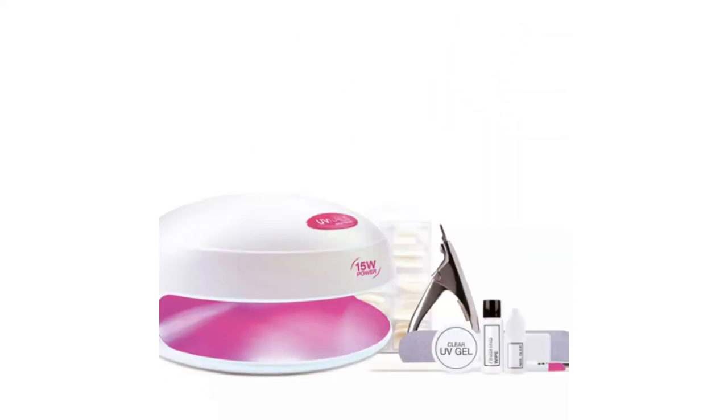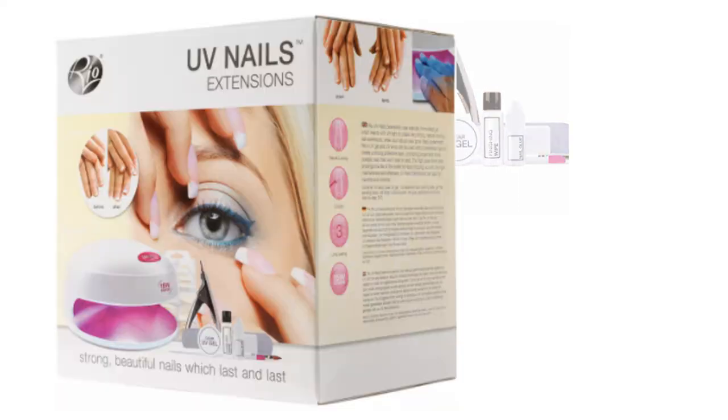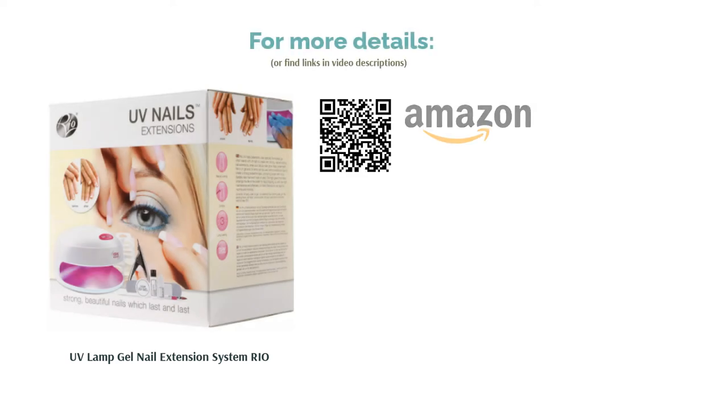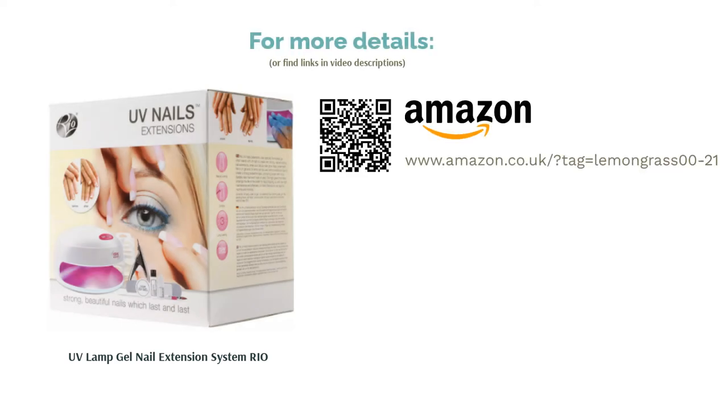In addition to the lamp, you'll also get a range of accessories such as extensions, UV gel, a file, and brushes. It might be a little more than some people need, but if you're looking to DIY your nails for a special occasion, it could be the ideal assortment.